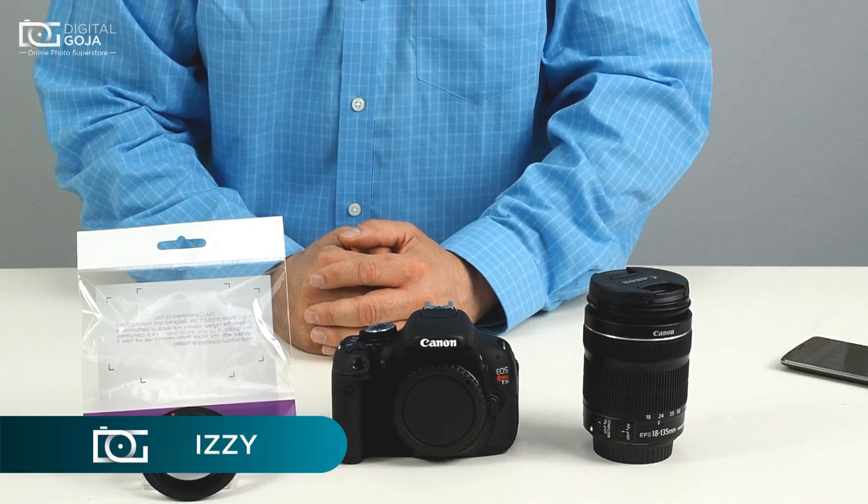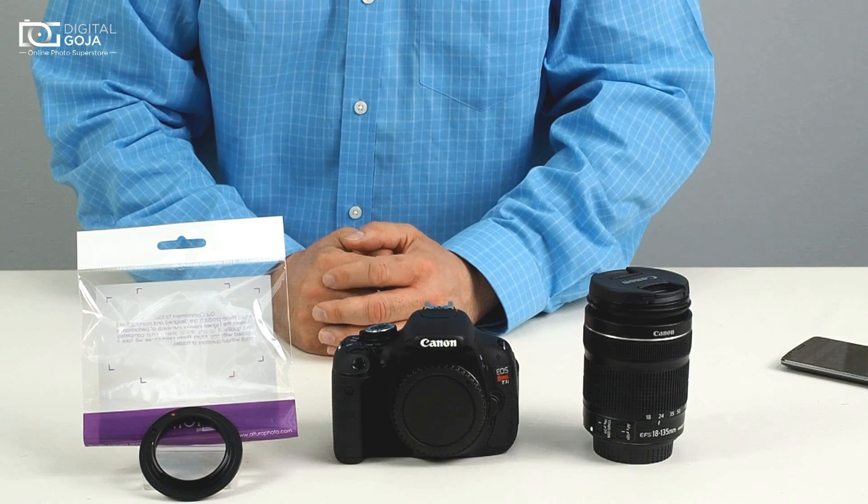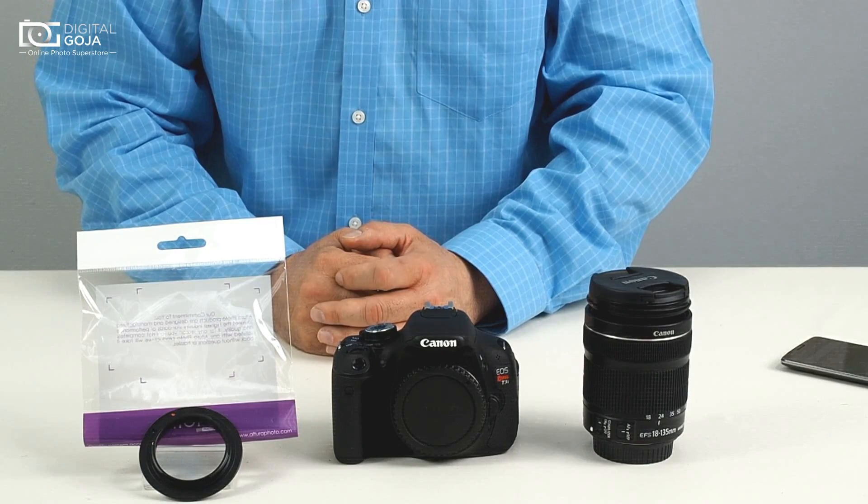Hi, Izzy from DigitalGoya.com here, and Derek from New York asking one of our forums: how do I work with the Altura reversible 67 millimeter ring?